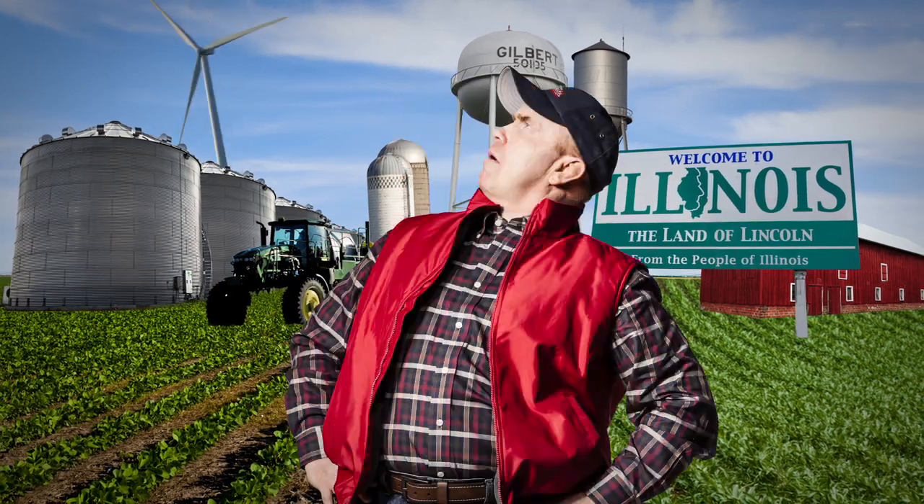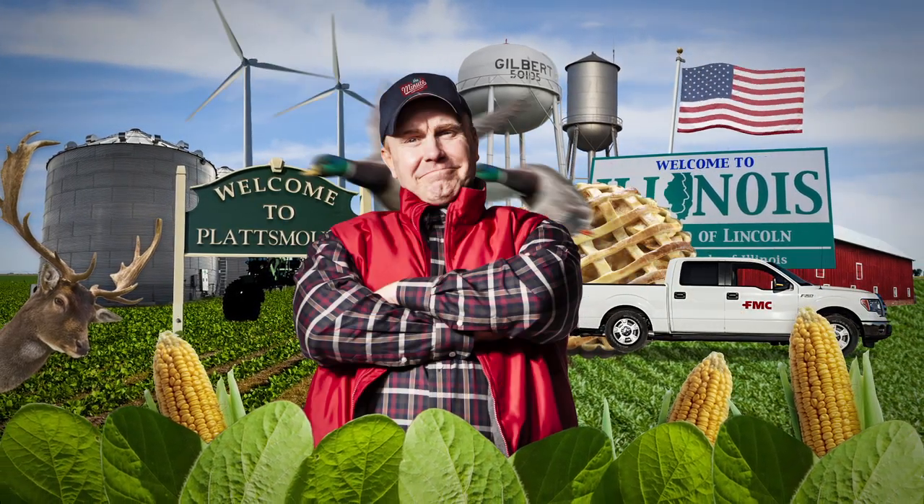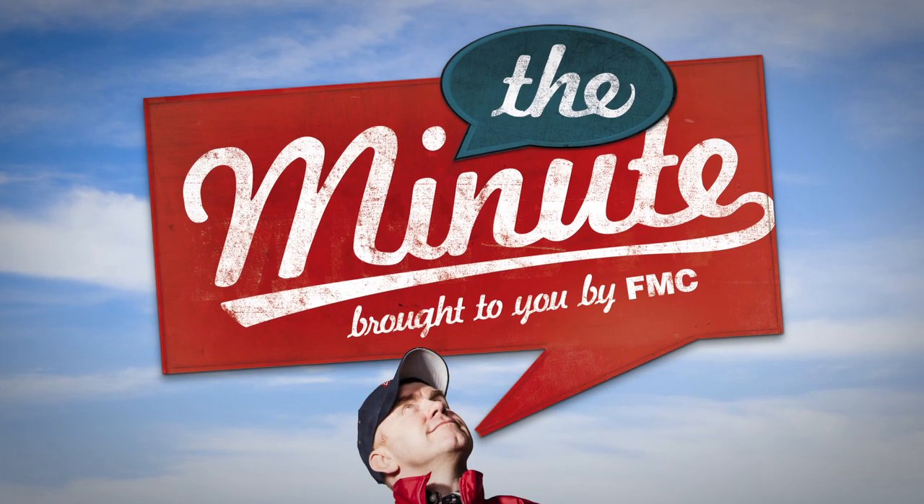Come with me, Jake Turner, as I travel the back roads talking with corn and soybean experts about best practices in pest control, ag issues, and how growers can get more from every acre. All you need is a minute.